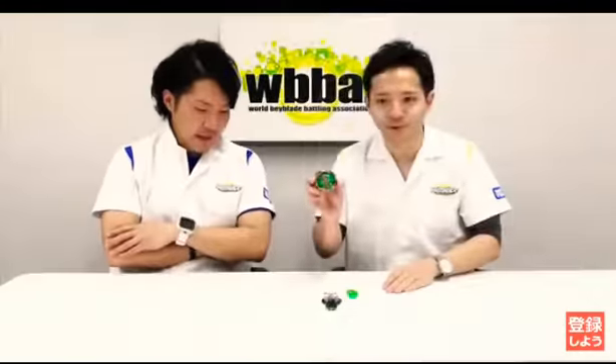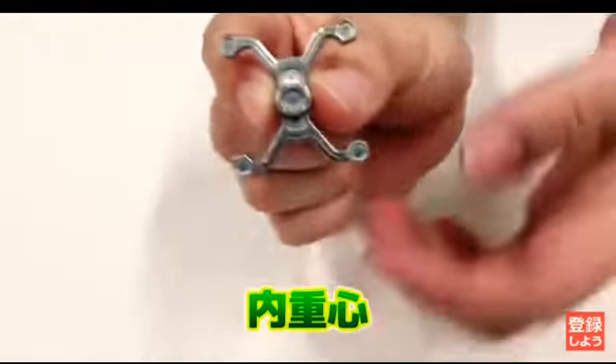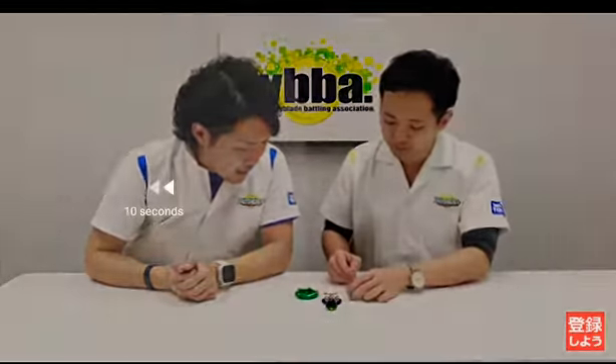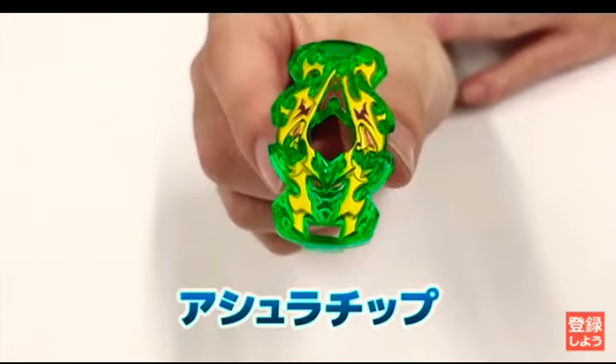The color scheme kind of reminds me of Diomedes. It looks epic. The Gachi chip is really weird looking but I kind of like how it looks — it has more weight but not as much metal on the end. This thing looks like it has three faces: two on the right and left, and one on the bottom.